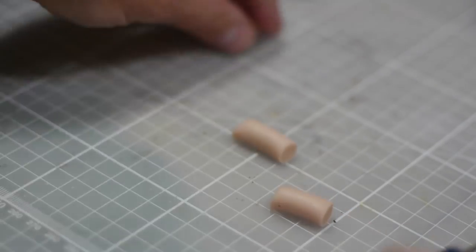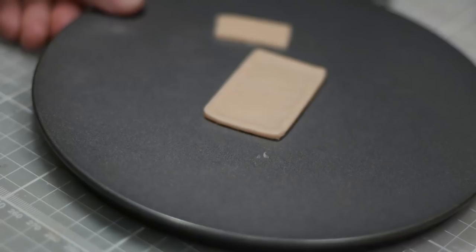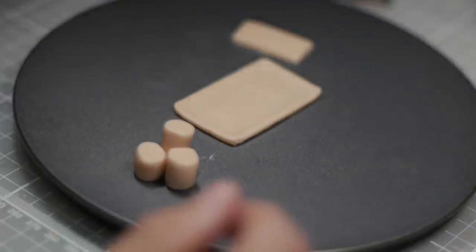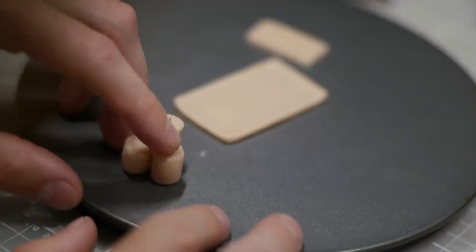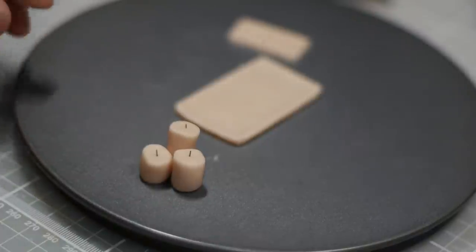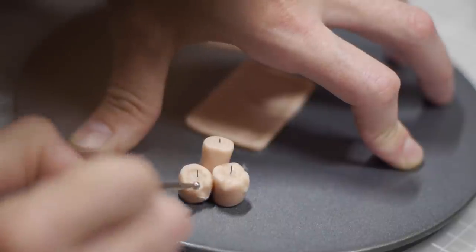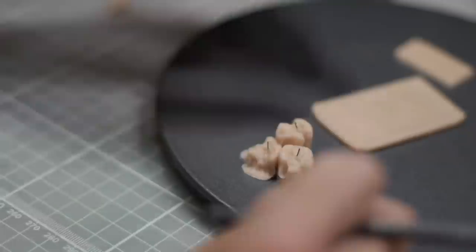What is a fantasy tavern without some very melted candles? To make ours, I'll roll a single tube of clay, cut it down into three equal sizes, and use a bit more floral wire to add a wick into the middle of each one. I'll then come back through with my ball stylus and press it around in the center. If you squish it down and drag it, it adds to that melted effect. Very easy and very satisfying.